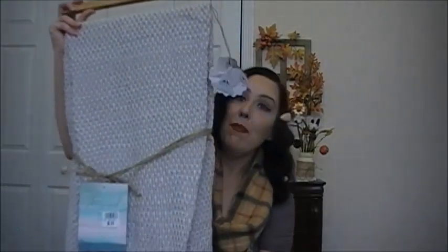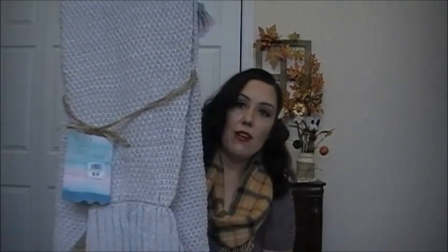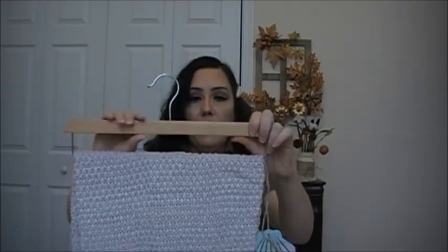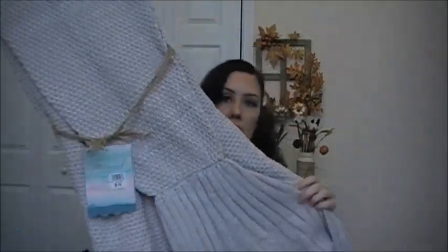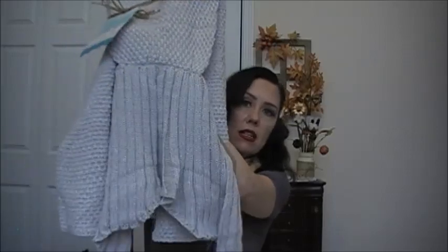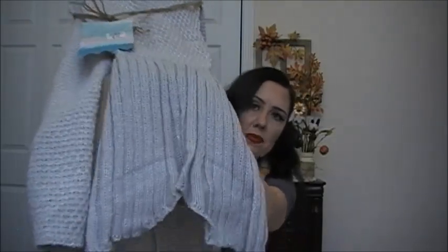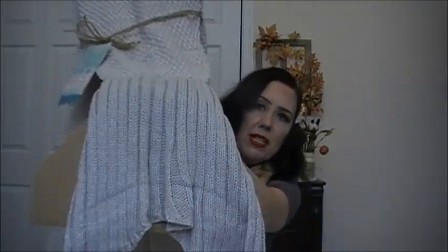If you know me, you know I love mermaids. I saw this on one of my other trips to Roses and I don't know why I didn't pick it up then, but I decided to pick it up on this trip. This is a mermaid tail knitted throw — it's a gray color — and there's the tail. They give you this wooden hanger to hang it up.